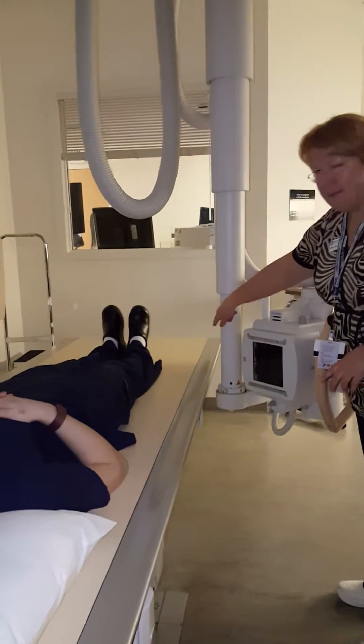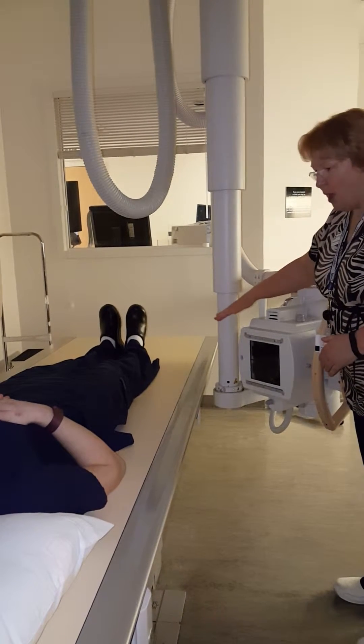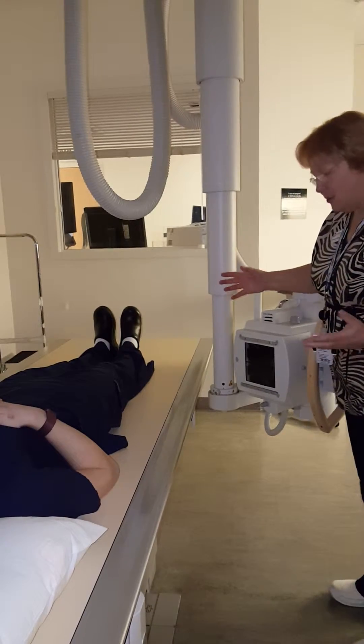Most cranes have some kind of a measurement on it that will help you get the 45 degrees, and some of them automatically lock into place at 45 degrees. Now, why do we do that?